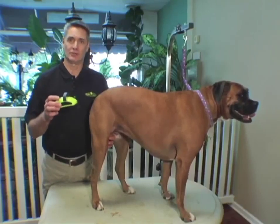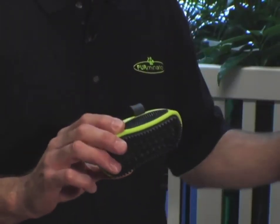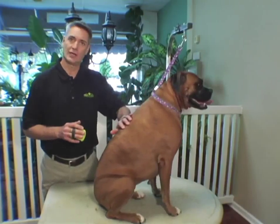This is a Furminator curry comb. It's designed with structured rubber tips and an ergonomical handle that securely fits over your fingers. You can use it wet in the tub or dry on your pet's coat.